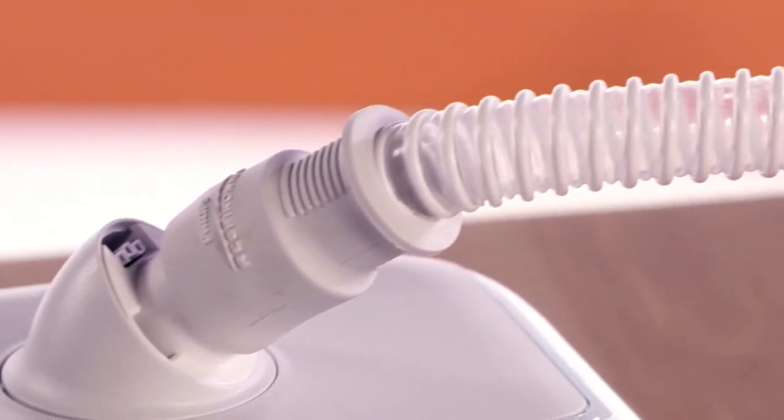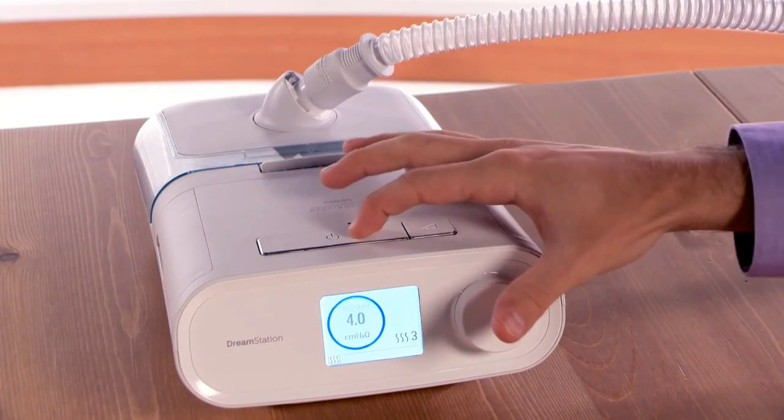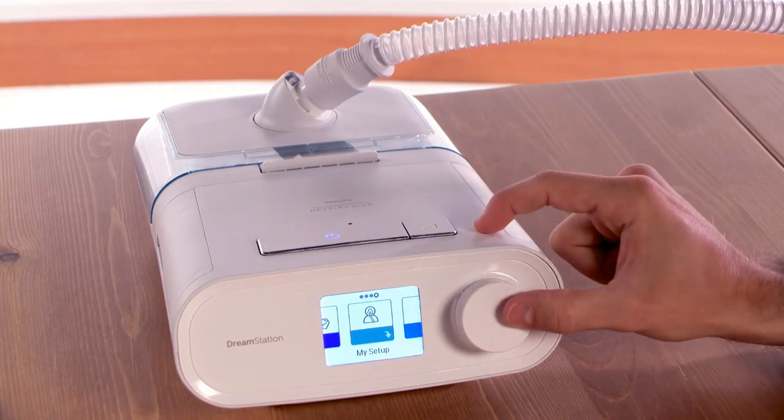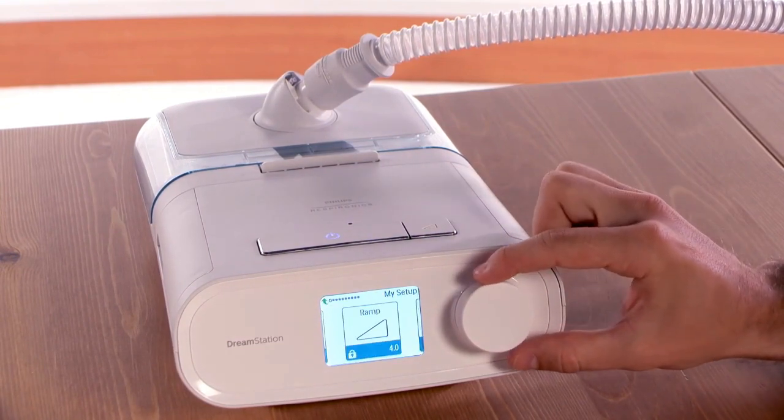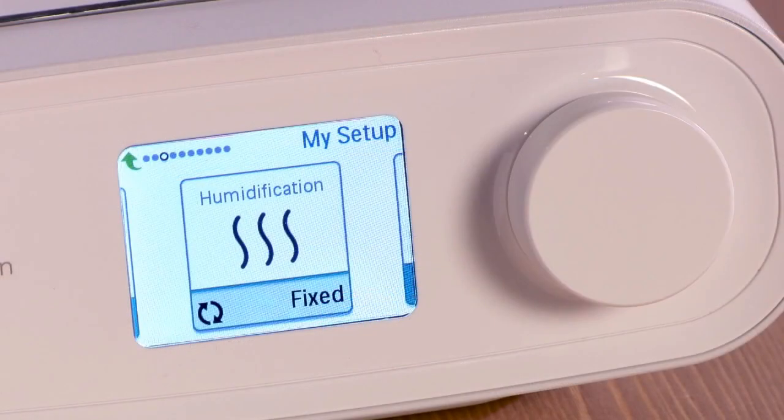If you are using a standard 15 or 22 mm tube, you have the option of fixed or adaptive humidification. With the blower turned off, rotate the dial to the My Setup menu and press the dial. Rotate to the humidification screen, where you will make your selection. Fixed Humidification Mode applies constant heat to the humidifier heater plate regardless of the conditions in your room. Adaptive Humidification Mode automatically adjusts the humidifier heater plate temperature to maintain a constant level of relative humidity to your mask.